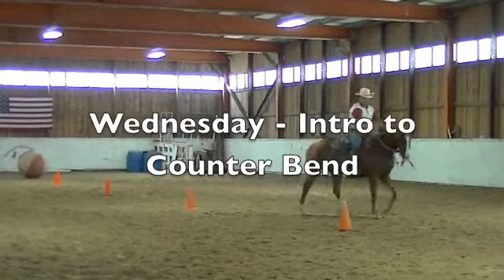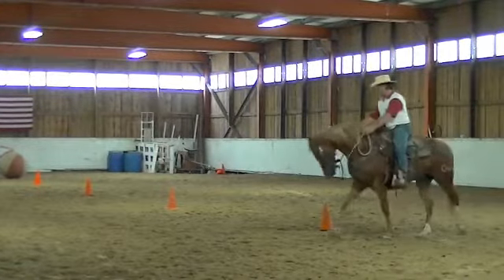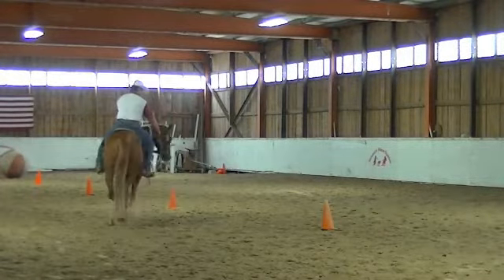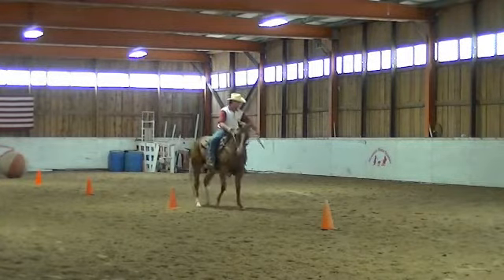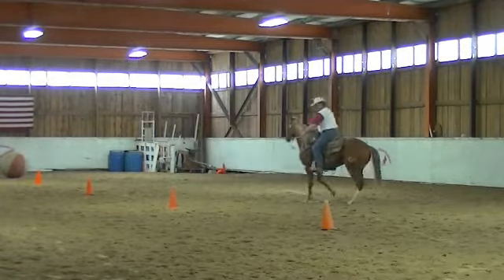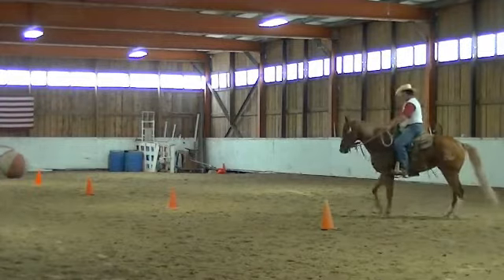In a second I'm going to pick up my right rein, kind of twist my body. I want her to look right but travel left. So when this hand comes up, my right foot goes forward. I expect those shoulders to take a little step to the left. I'm just going to stay after her here until she takes a little step to the left like that.